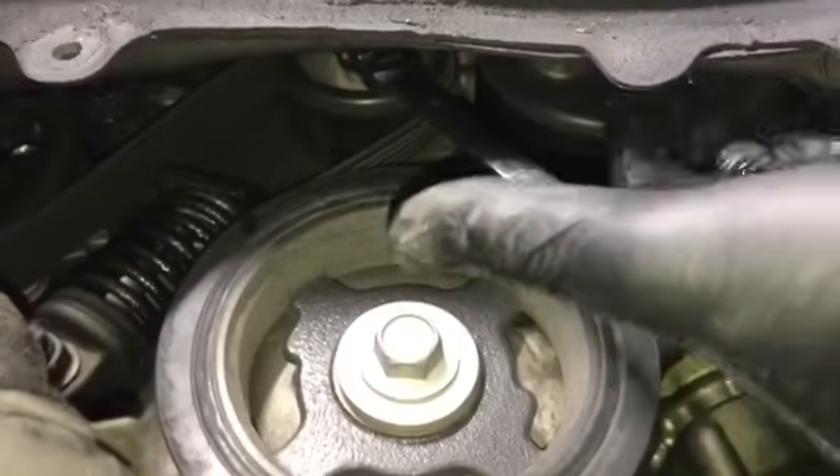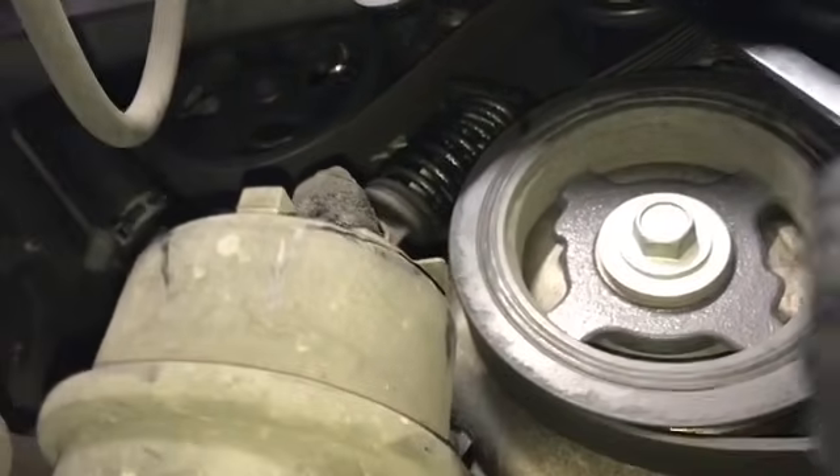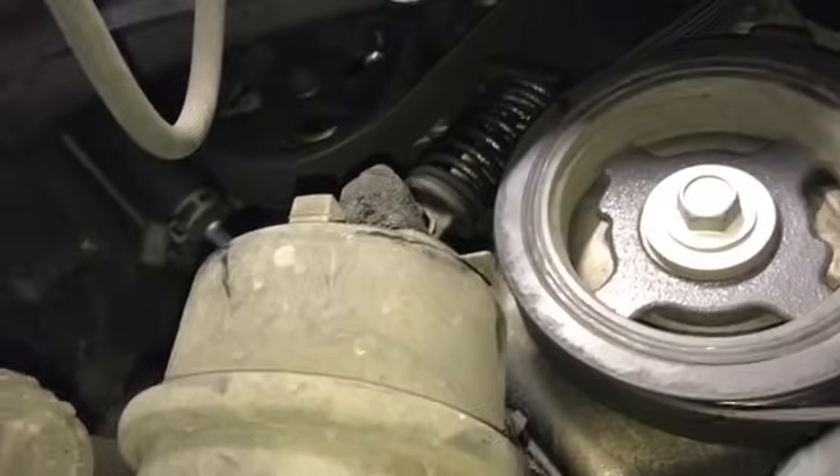I found slipping the belt off the water pump was the easiest — it's the easiest place to get your hand up there. Once you've got the belt pulled off one of the pulleys, you can remove the tool and look up inside to see how everything is routed. Once you have a good idea, you can start unrouting the belt and taking it out of the car.